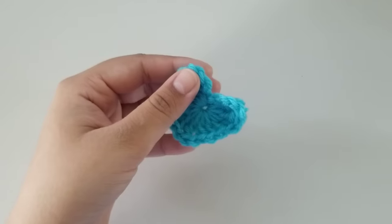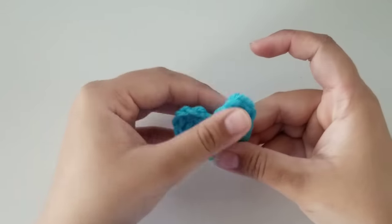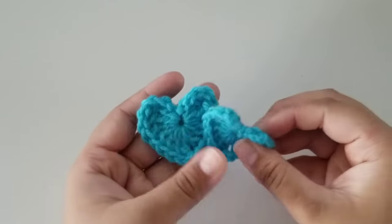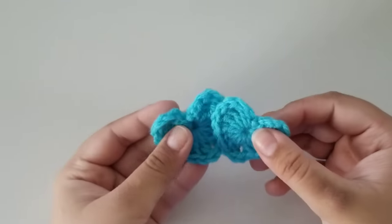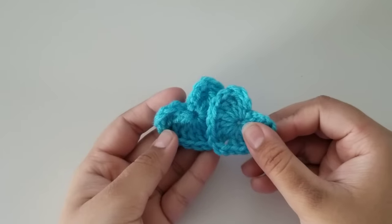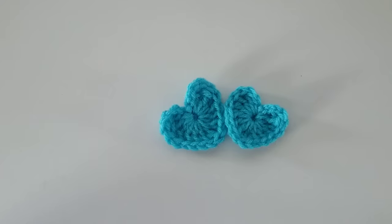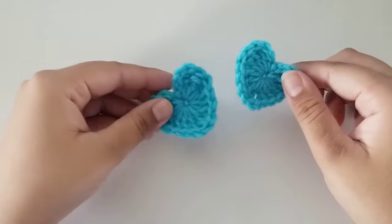Once you have both strands of yarn woven in, this is how your heart should look. I hope this video was helpful and useful. If it was, please like, share, comment, and subscribe. If you'd like to see me do other beginners tutorials, please let me know in the comments below and I will try to get back to you as soon as possible. Anyway, now that we are done, I hope you have a wonderful rest of your day and I will see you next time. Bye!